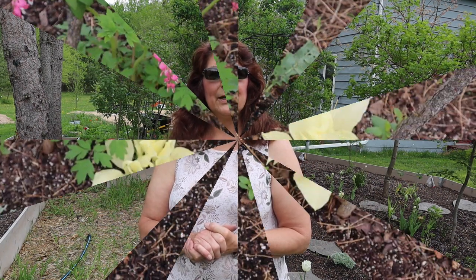I have moonflower seeds that have sprouted and are getting ready to go in there, preparing for my moon arch. So why don't we go ahead and take a walk around and I'll show you what I have going on.